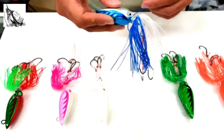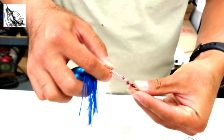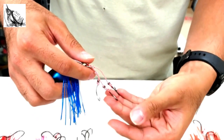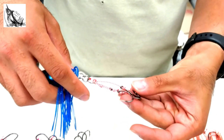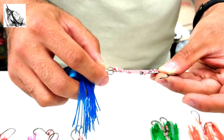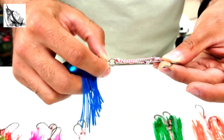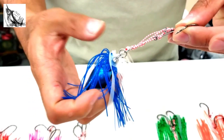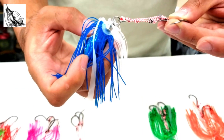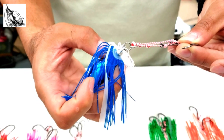Jigs here come pre-rigged with triple stinger hook systems. As you can see here, we're using PBL octopus size 1/0 hooks. It's a simple split ring connection connecting it to the head of the jig, so you can very easily switch out your hooks at any time. There's also a small nub here that holds your heavy duty silicone skirt in place, so you can pull those off and replace them easily as well.